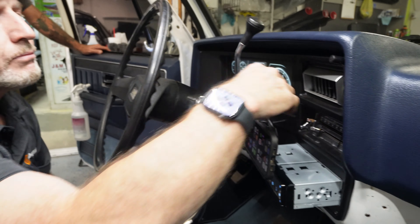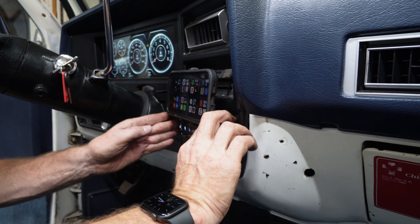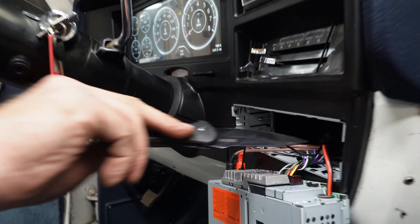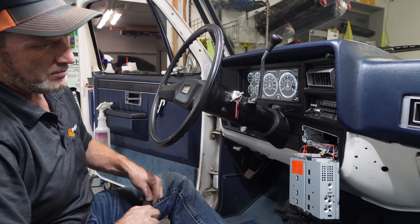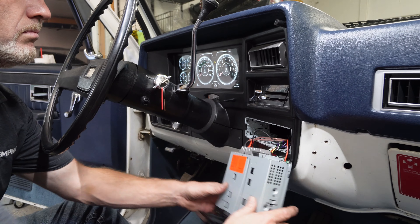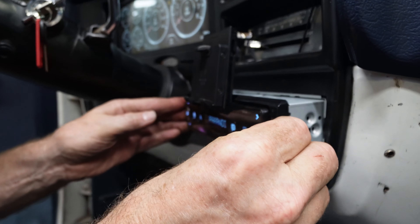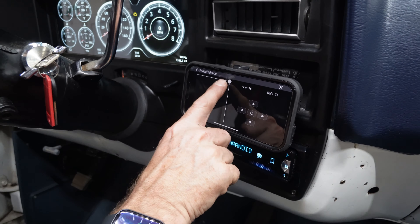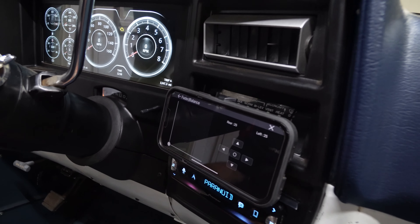I think we're getting pretty close. It actually just... the only thing is it covers up your air conditioner. AC, radio — you don't need all that. If you drive fast enough, you'll get AC.